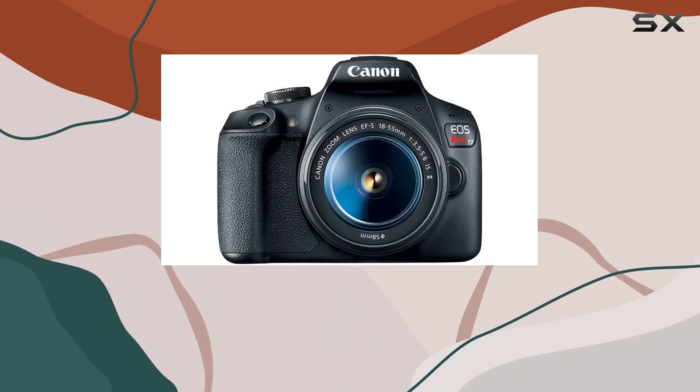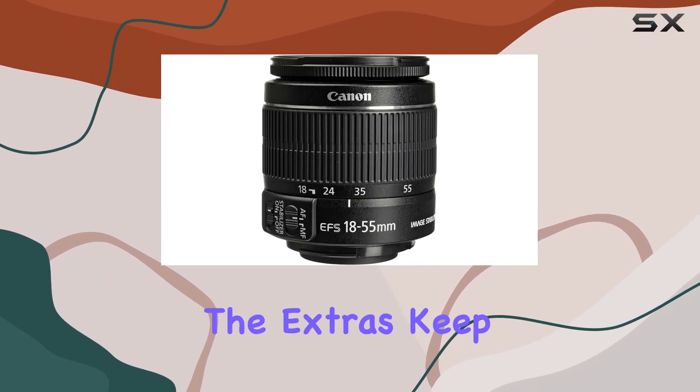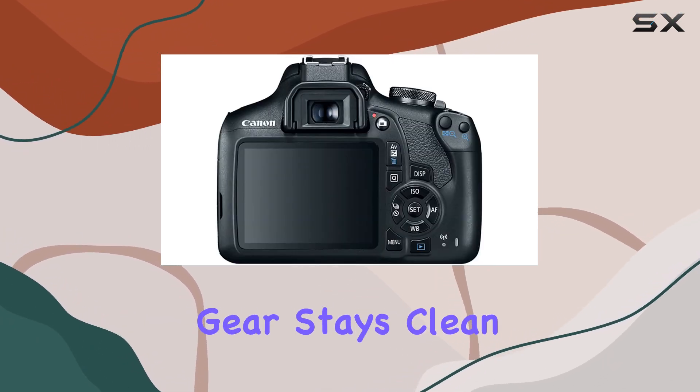The inclusion of a shutter release remote adds a layer of flexibility, allowing you to capture moments from a distance. A lens dust blower, lens brush pen, and camera maintenance kit ensure your gear stays clean and well-maintained.